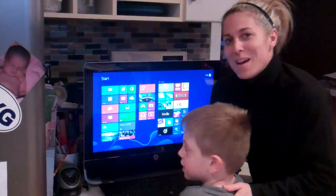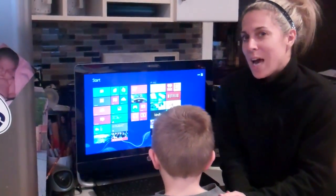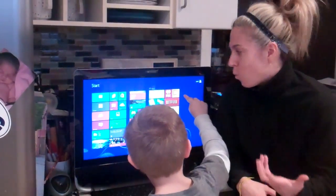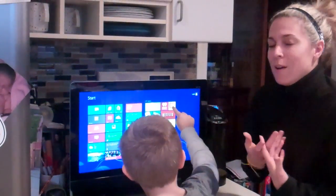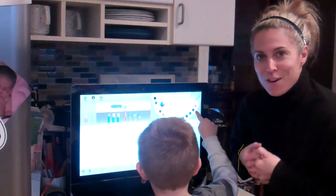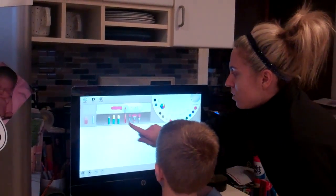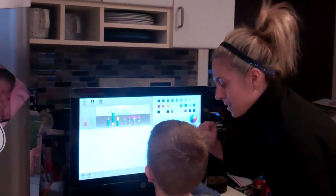Benjamin is in kindergarten, and we have been working on letters, numbers, and sounds, really trying to help Benjamin read. One thing we love is Fresh Paint — we have been playing on Fresh Paint all week. We want to take a color — you want to do pink? I'm going to have you draw me some letters right now.